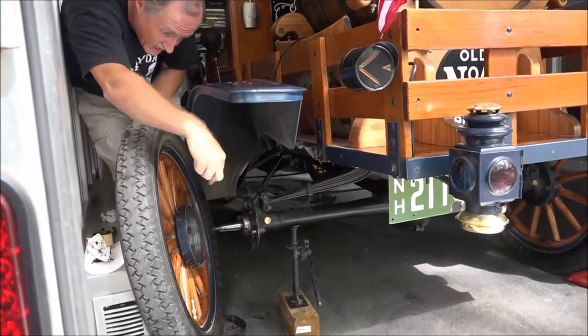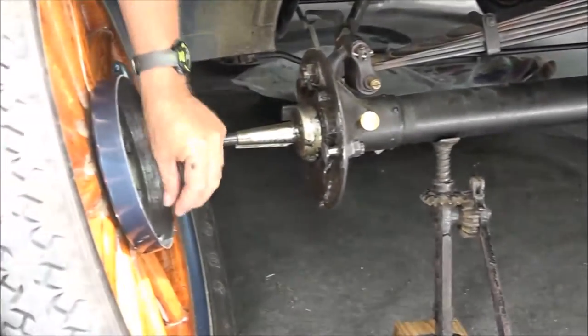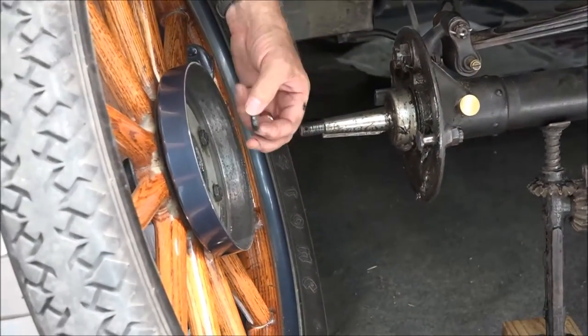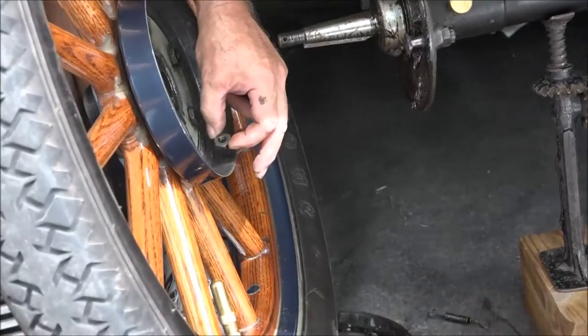And as you can see, here's the nut from the bolt that has come loose.